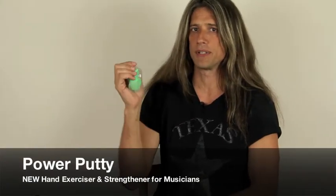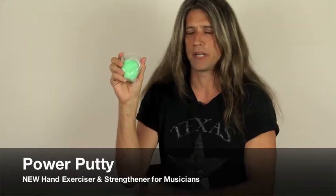Hi, I'm Chris Sheridan, and I want to tell you about a new product for guitar players and musicians. It's called Power Putty.